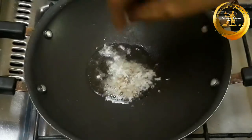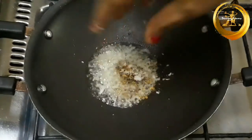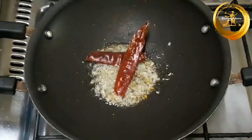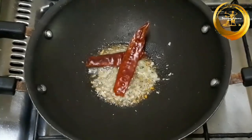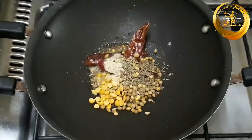Next, in a kadai add about 2 tablespoons of coconut oil and to it add grated coconut, methi seed, coriander seed, toor dal, dried red chilli, hing powder, and pepper powder, and sauté everything until it gets aromatic.